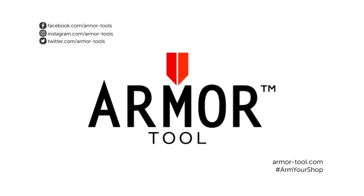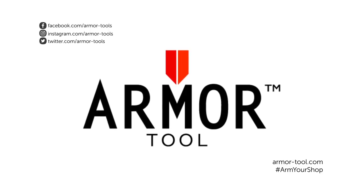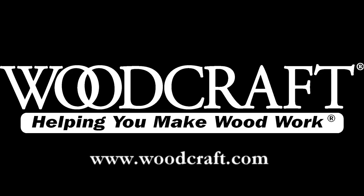Consistency, quality, innovation. Arm your shop with Armor Tools. Woodcraft — helping you make woodwork.